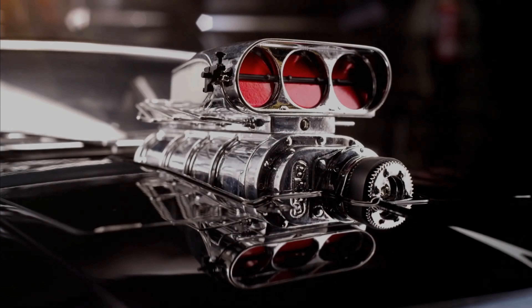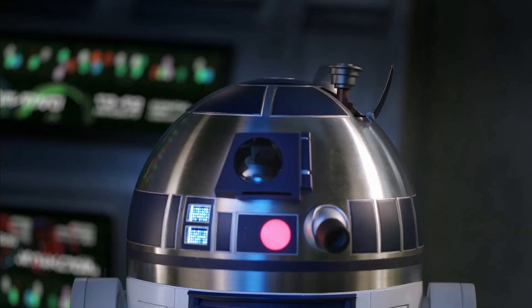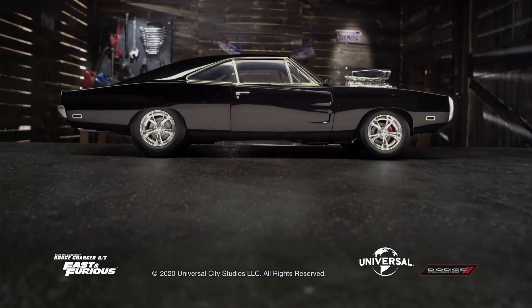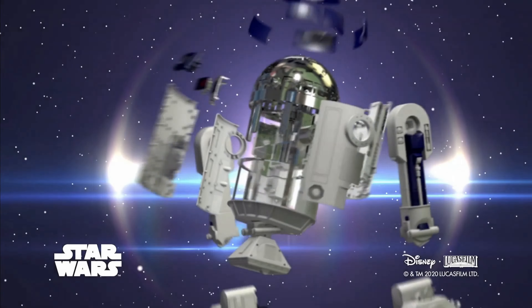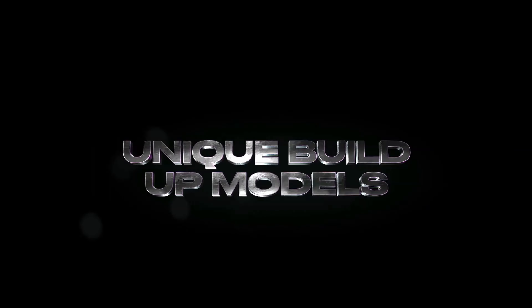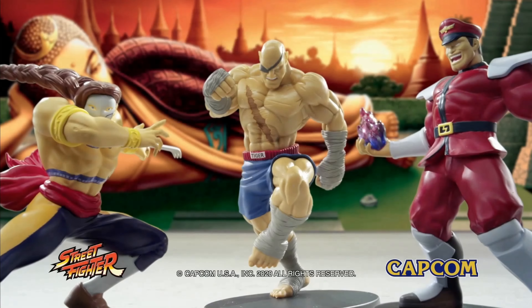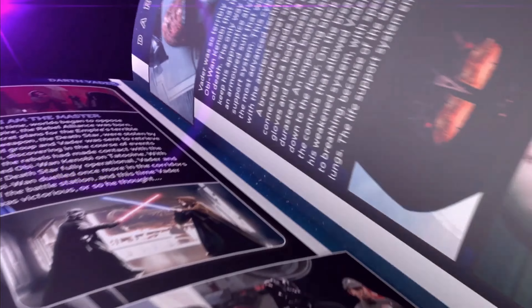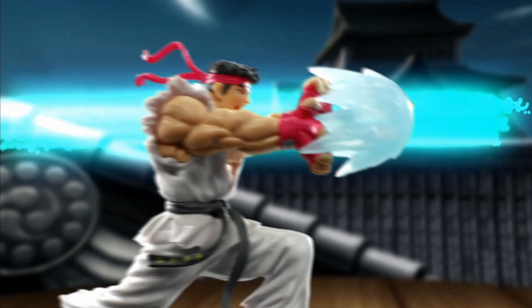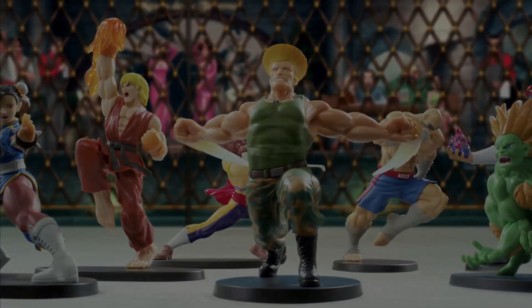This part work has been supplied to me free of charge from fanhome.com. Please pop along to their website and see all of the other build-up part works they have to offer, as well as other collectible collections. I'd like to thank Fanhome for providing me with this part work so I can produce these videos for your enjoyment and educational needs. If you'd like to build one of your own, pop along to fanhome.com — they're available in many countries worldwide. Leave a note in the comments to let me know how you're getting on, and I'd like feedback of all types. Thank you once more to Fanhome — I hope you enjoy the build, let's get on with it.